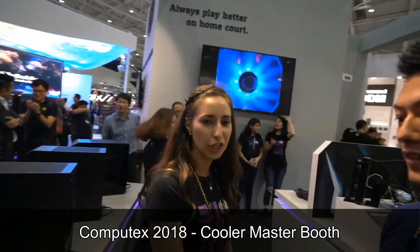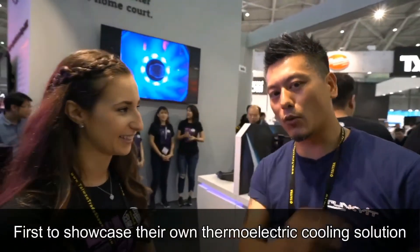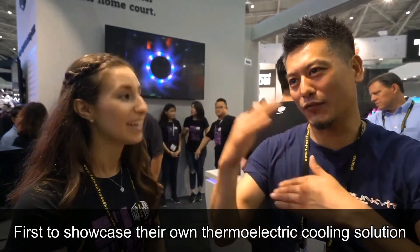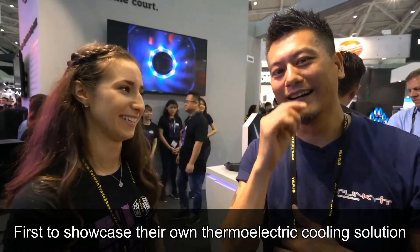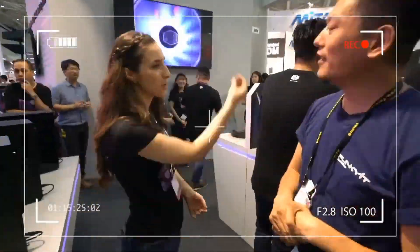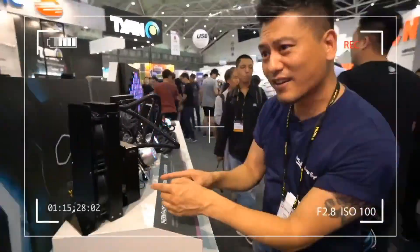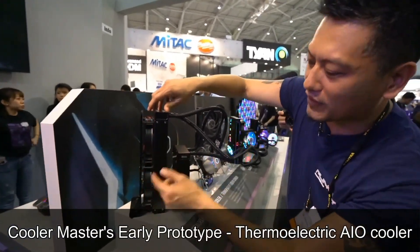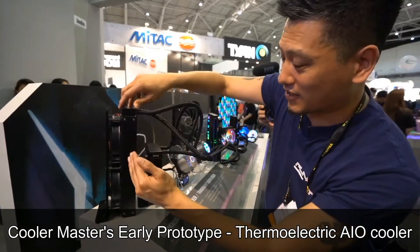Thermal electric liquid cooler, right? That's like a Peltier kind of effect. Exactly. This is something I wanted them to do a long time ago. Now they're doing it. If you notice, heat sink on one end, fans to cool on. This is the thermoelectric system there.